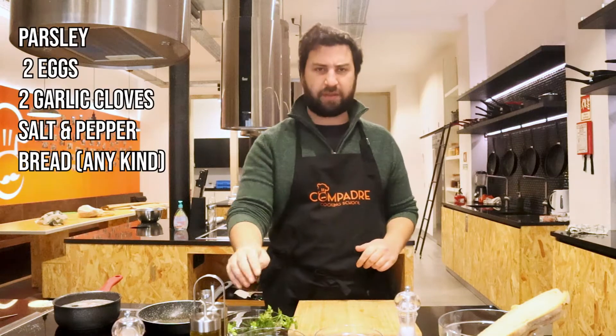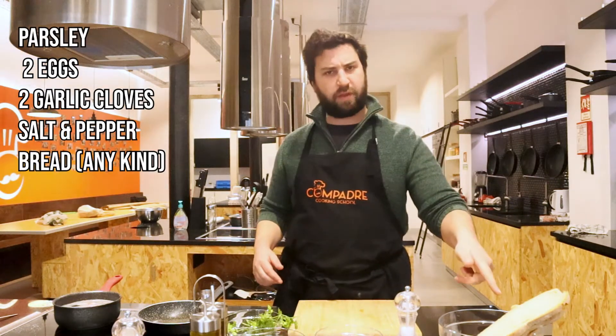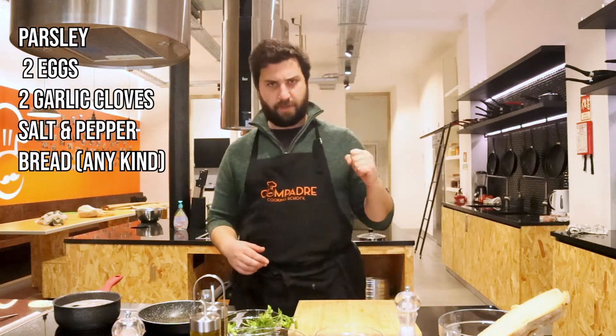For this recipe in particular we're gonna use very simple ingredients. We're gonna use some parsley, a couple of eggs, garlic, a little bit of salt, and the bread — a nice delicious bread. Then we're gonna crumble it and make something else.